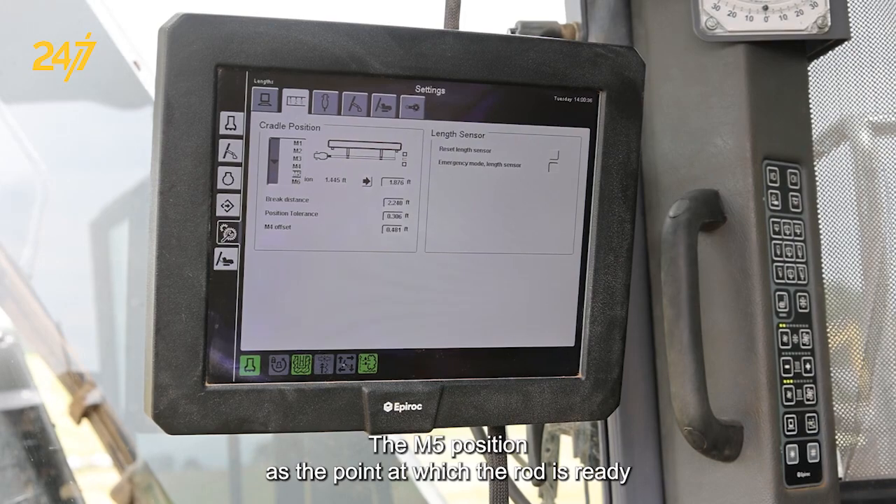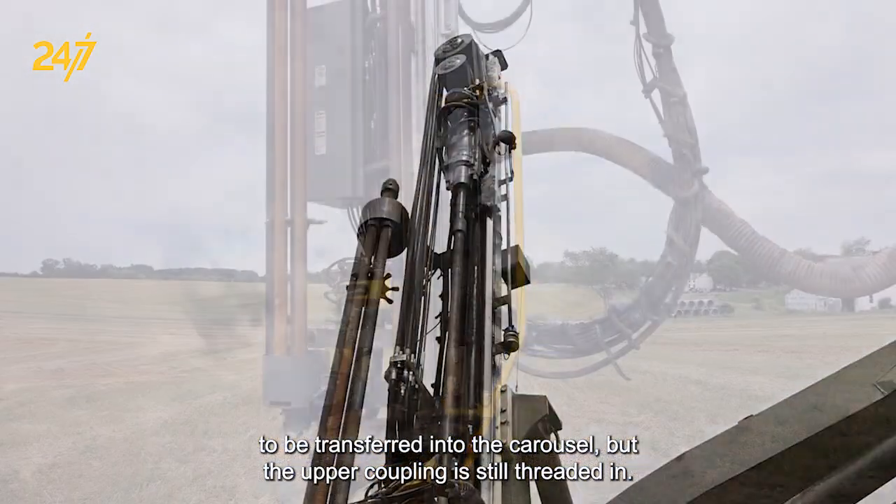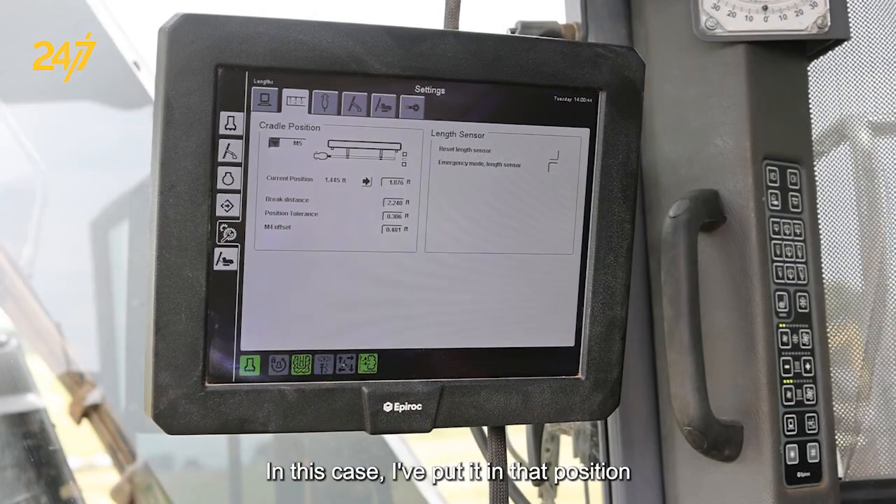The M-5 position is the point at which the rod is ready to be transferred into the carousel, but the upper coupling is still threaded in. In this case, I've put it in that position and I'm going to teach it in.